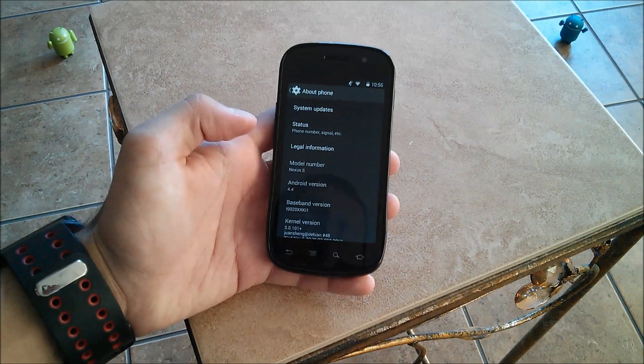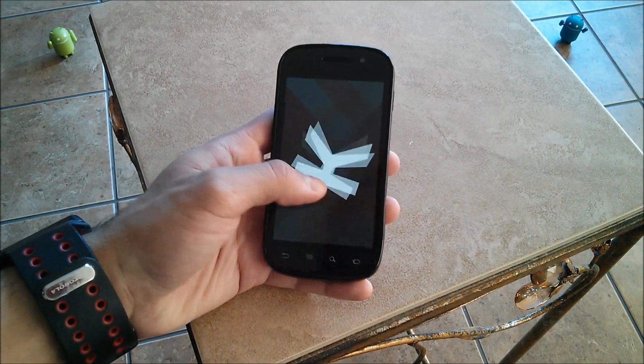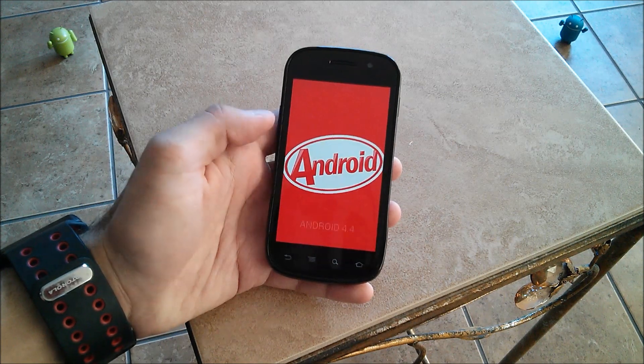Hey YouTube, this is Alexander and today I'm going to be showing you how to get Android 4.4 on your Nexus S. So let's get started.